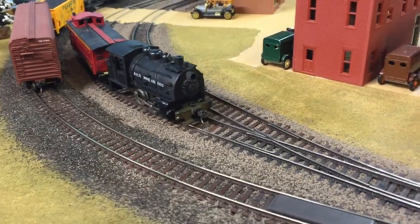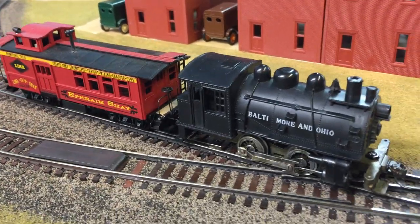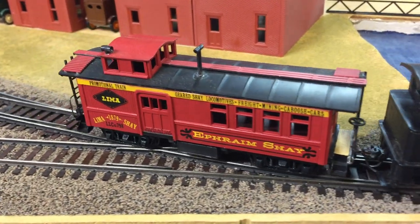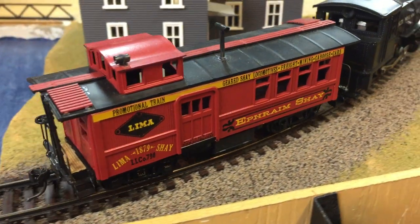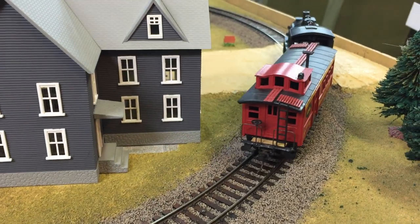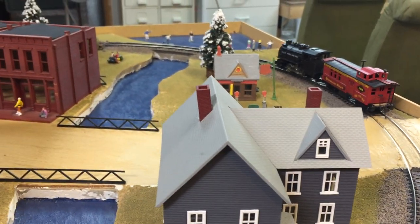I have it hooked up to my Rivarossi Docksider and got it going as slow as I can. There's the car — the drover caboose with the side door.